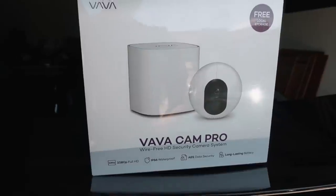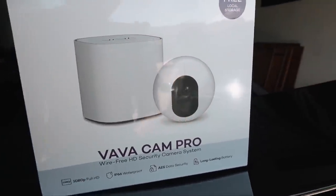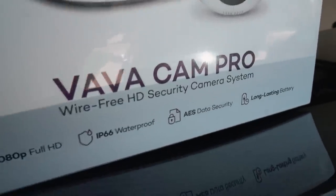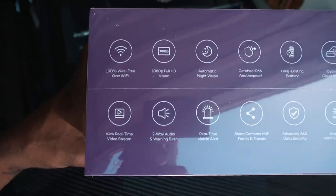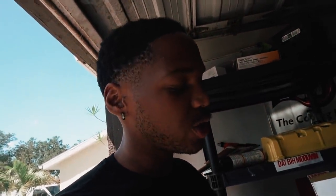Today we're going to be talking about their new home security camera, and who better to promote this than your boy. What you guys see in front of you is a 1080p full HD waterproof AES data security, long-lasting battery, bi-cam pro, via free HD security camera system. Now for the fun part — unbox and install, go over its features and video quality, and see if we got something potentially great on our hands.